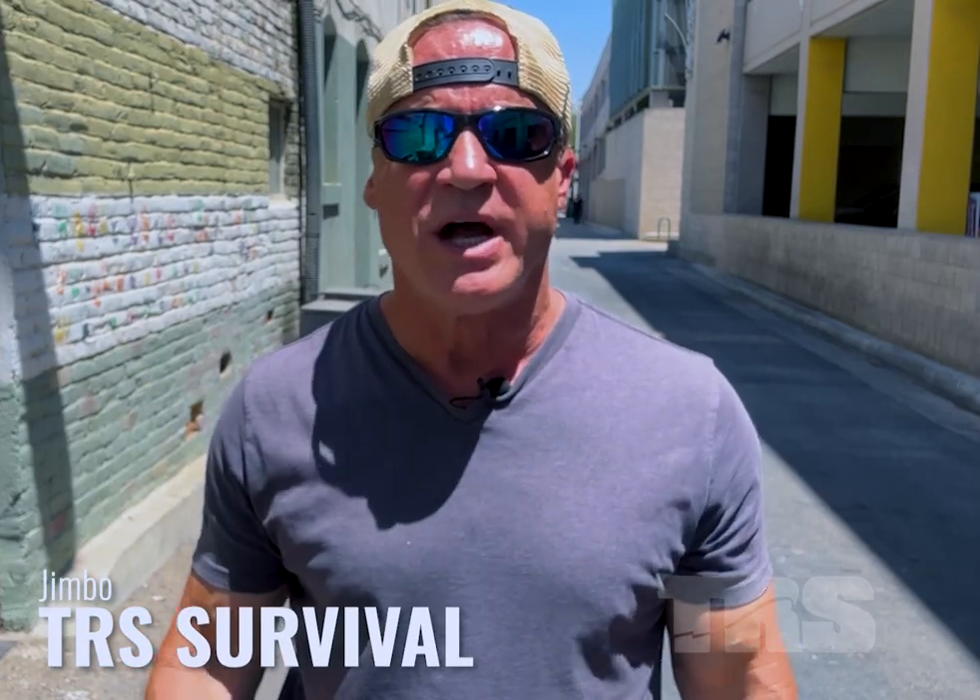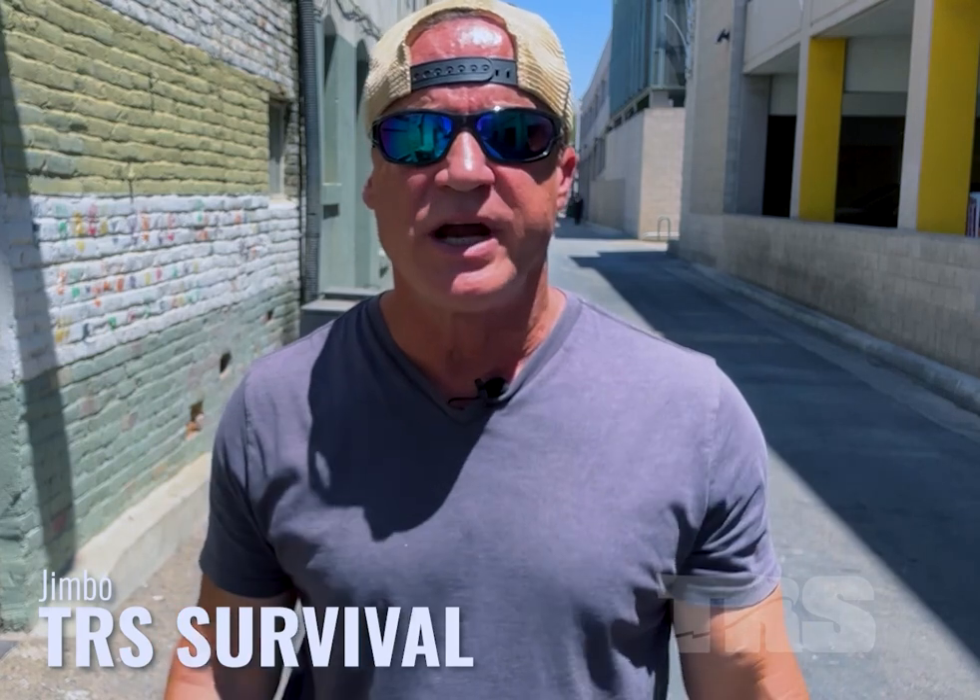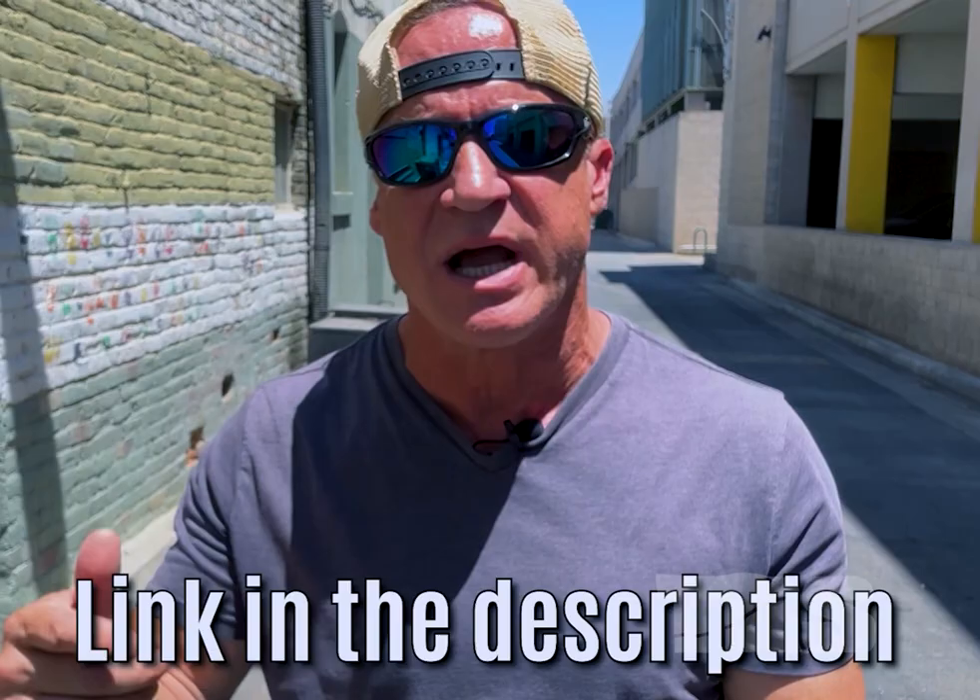Jimbo here with a quick announcement. I've got some ultra brutal fight-ending moves that I am not allowed to share with you here. They're ugly, vicious, lethal moves. They're also surprisingly simple to learn. Outside of US Special Forces, not a lot of guys know these. But when it hits the fan and your life is on the line and you need something truly nasty to end the fight in a couple of seconds, you're going to want to know this stuff. It's brutal hand-to-hand training that's yours for free — just get to the description below and click on the link.